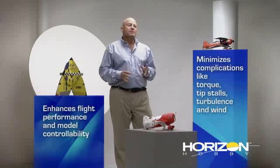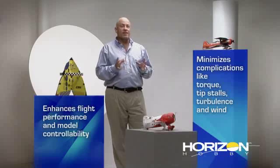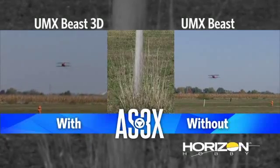yet damps out all of the negative effects you could have from a model that would tip stall, a design that could be just inherently difficult to fly, or effects of wind. It is something that was inspired by systems we have onboard helicopters that stabilize them. We've been able to take some of the base technology and then refine it and tune it to work in airplanes on three axes, making the airplane much more straight and very true flying.